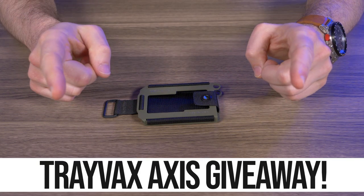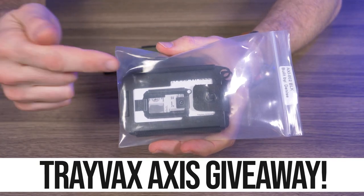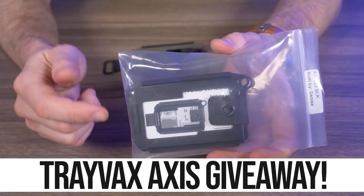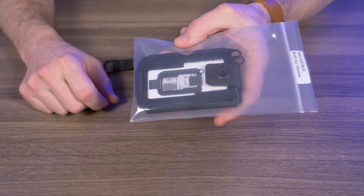So before we get started, I have another giveaway. Stay tuned to the end of this video to find out how you can win this Onyx Black Travex Axis with the Melanite finish. This thing is gorgeous, so watch to the end to find out how you can win this bad boy right here.